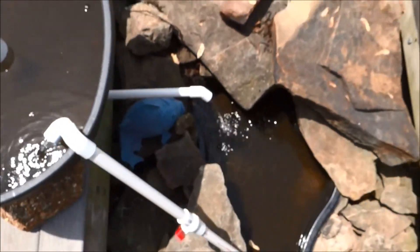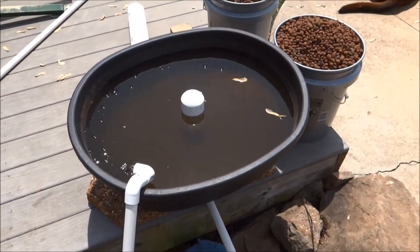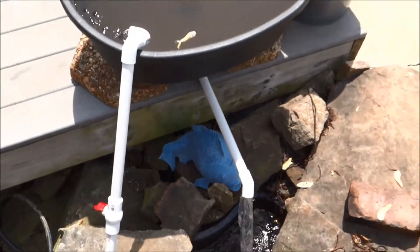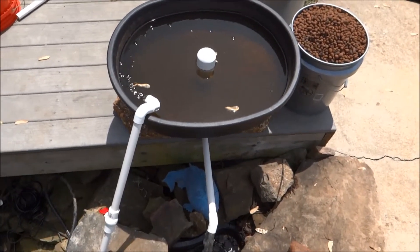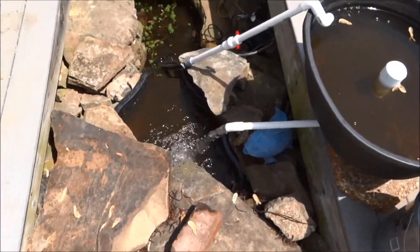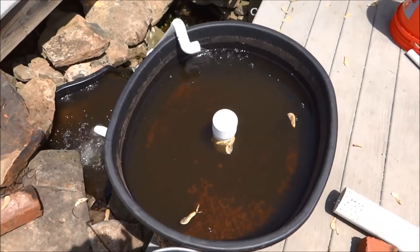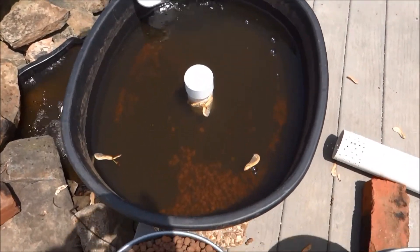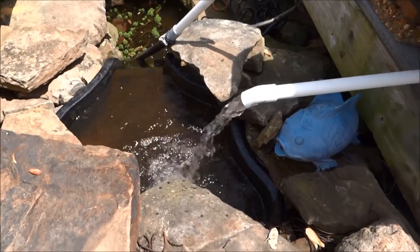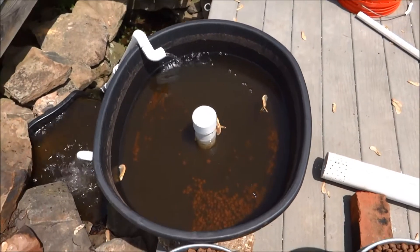It starts with a little drip until it gets a good siphon going. As you can see, if you take it off, this 20-gallon canister will drain out pretty quick, cascading back down into my pond, and then back up again — repeat. It comes out of there pretty quick — drains in about a minute, takes 10 to 12 minutes to fill up, which I guess is perfect.